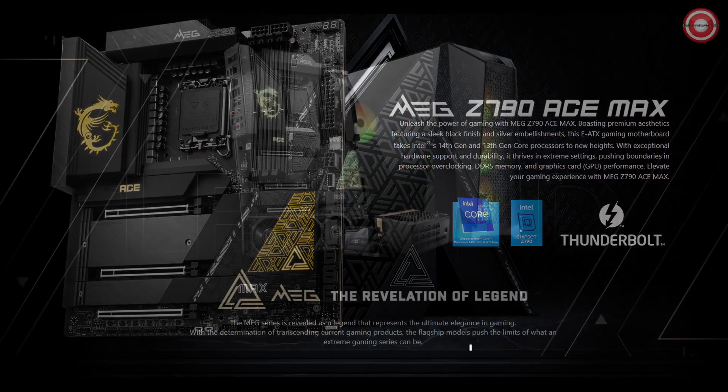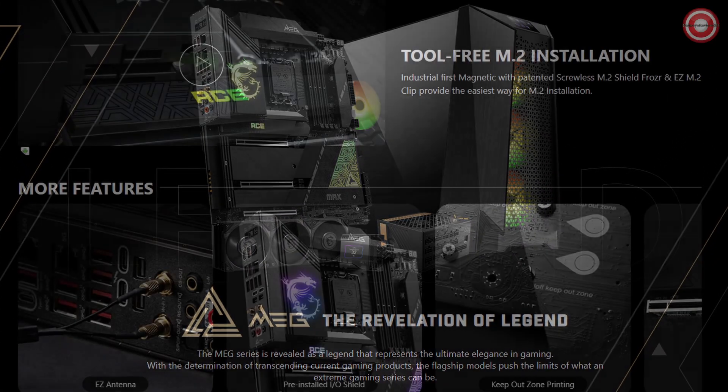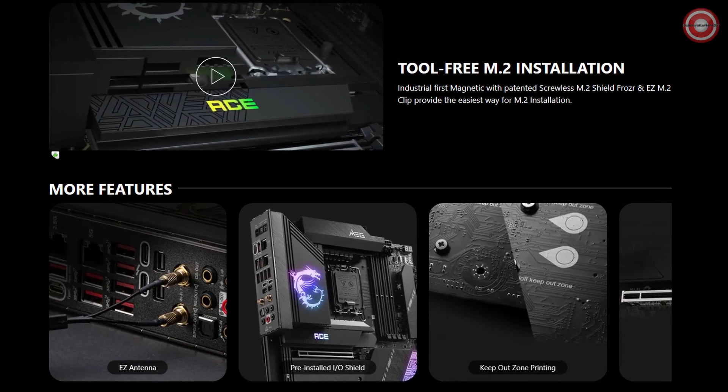Introducing the MSI MEG Z790 ACE MAX — the ultimate gaming motherboard that leaves no stone unturned when it comes to performance, connectivity, and user experience.